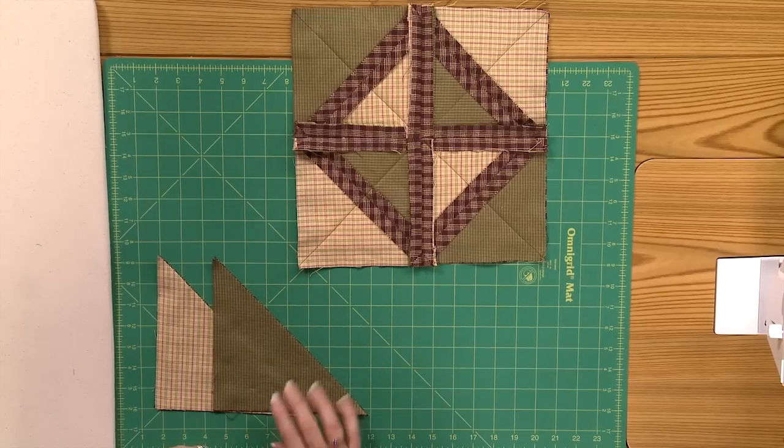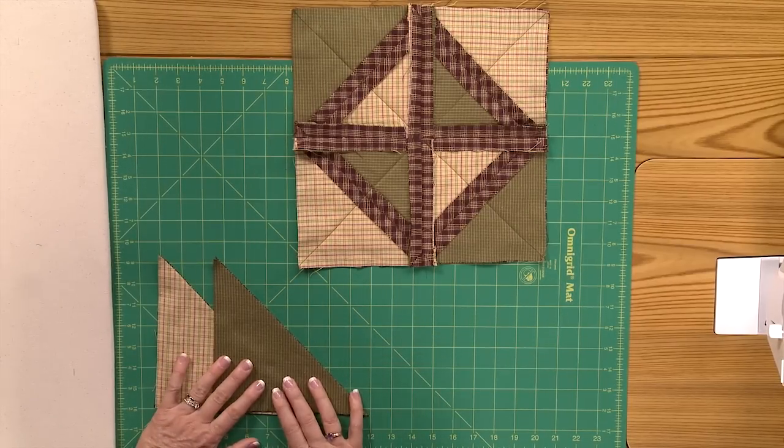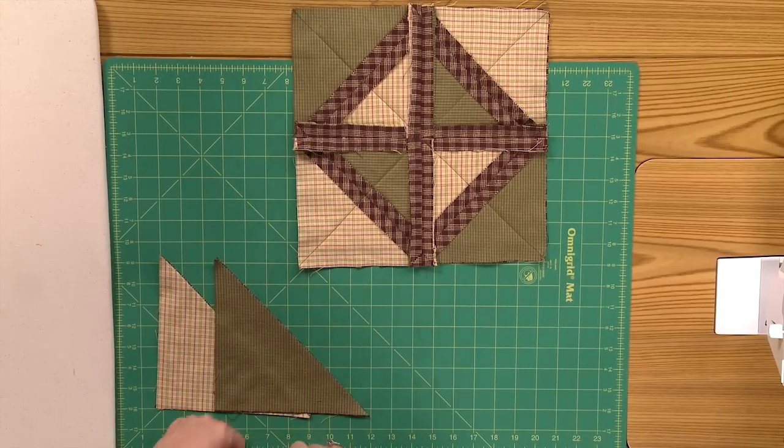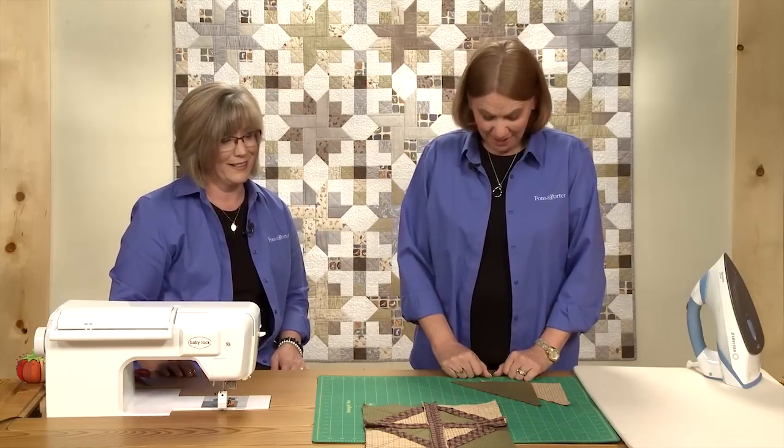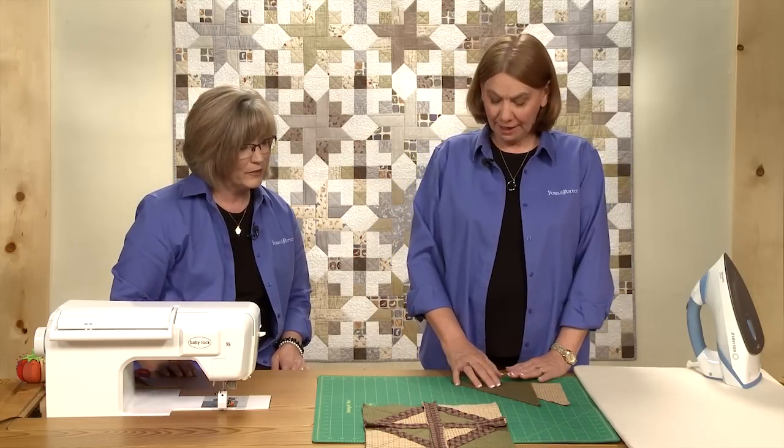This is a fun technique. It's a little different than other kinds of quilting, and it's a quilt-as-you-go method. So once you get all your sewing done, you're done. So we're going to show you how to make this block today.